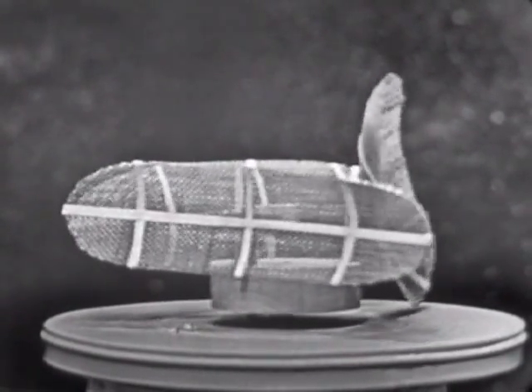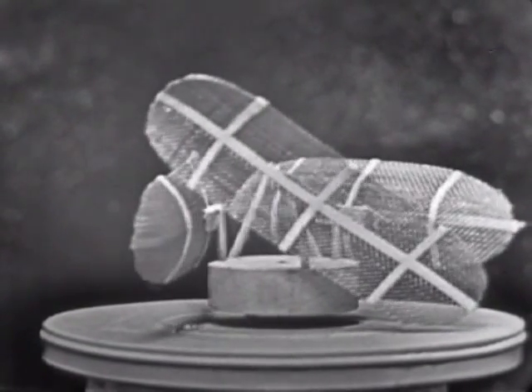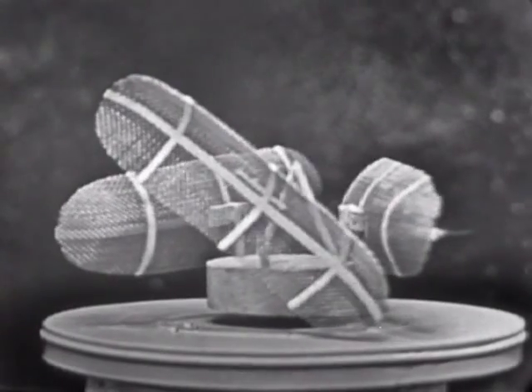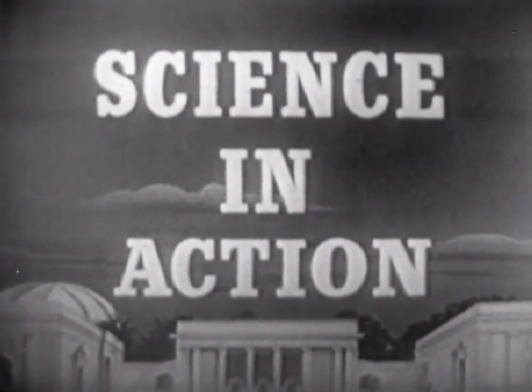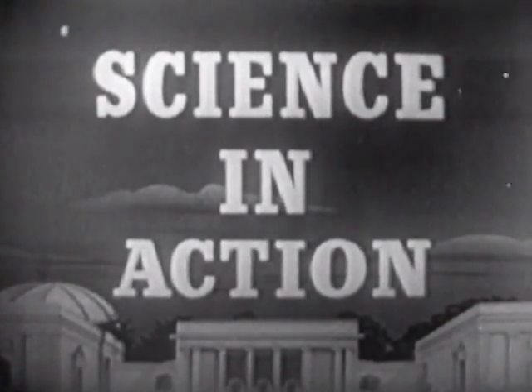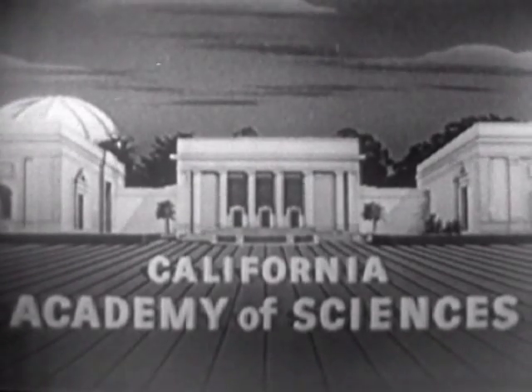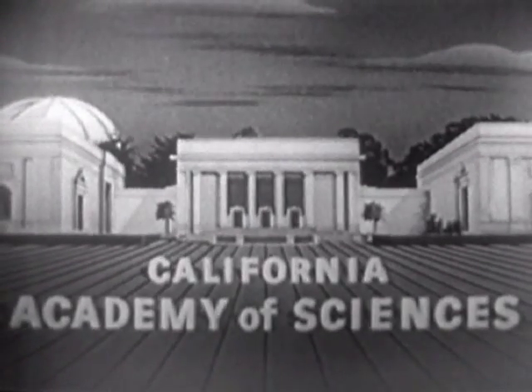Here's a type of equipment that we'll have an opportunity to examine more closely on our next program, when we look at our radar defense system. Our special guest on the program at that time will be Brigadier General Andrew of the U.S. Air Force. We hope you plan to be with us then. You have just seen another in the fascinating television series Science in Action, produced by the California Academy of Sciences under the supervision of Dr. Robert C. Miller.